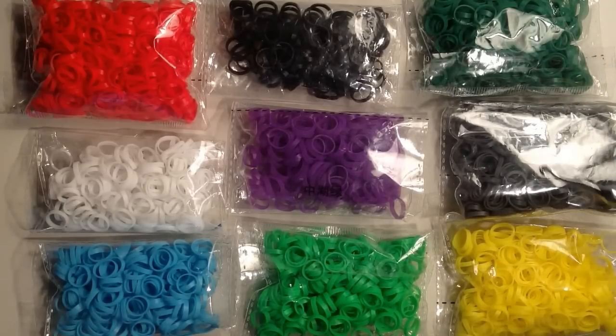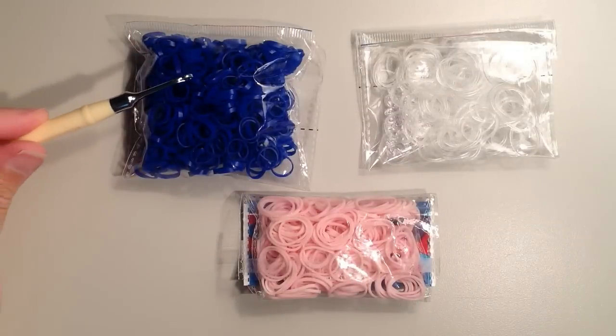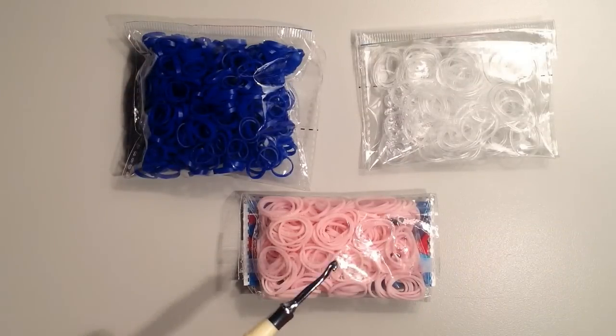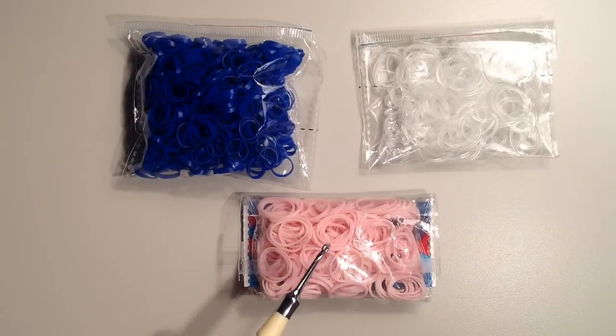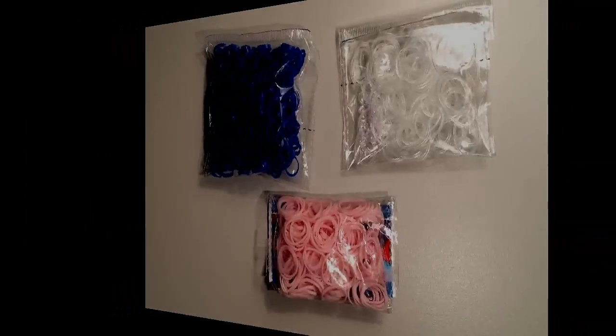I used 9 gray, 33 yellow, 52 blue, and then 32 of the skin tone bands. These are the regular size, so you'll have to double them. And then 54 of the clear, which help tie the rows together.